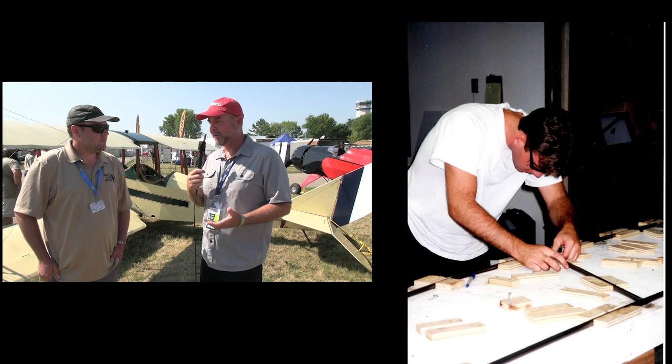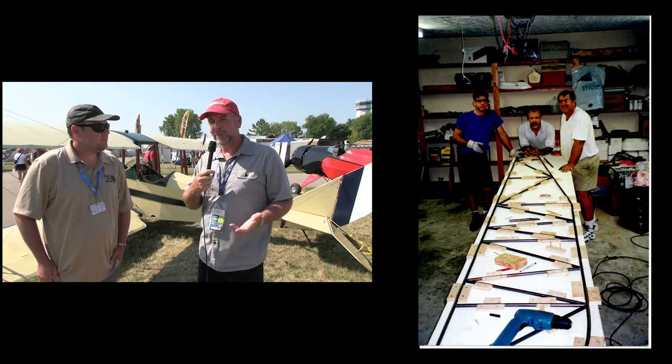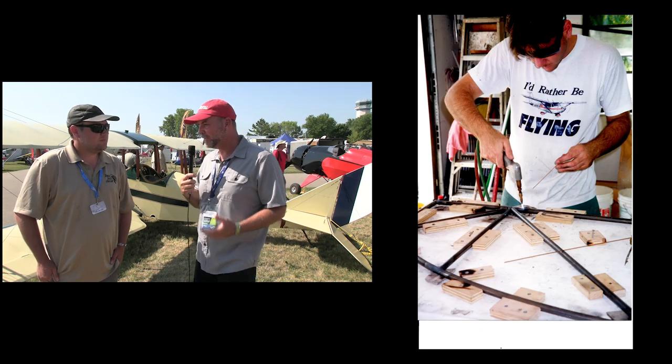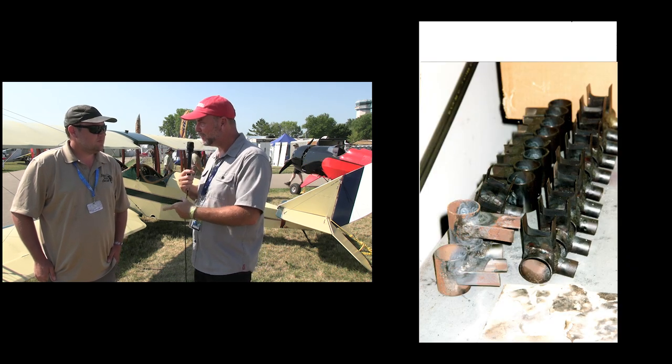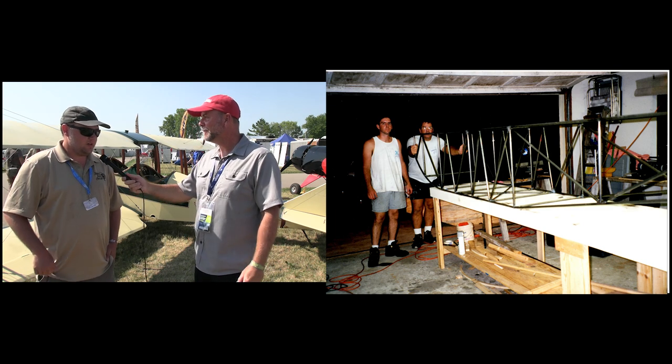Here at Oshkosh 2023 at the Timber Tiger aircraft booth, and there are several things going on here. One that's really close to my heart is this Jenny behind us. The very first aircraft I ever started working on was a plans-built early bird Jenny — that's how I learned to weld, read plans, and all kinds of stuff. So it's really cool to see here. Nick, you are tied to this airplane as well, so let's start off talking about the backstory.